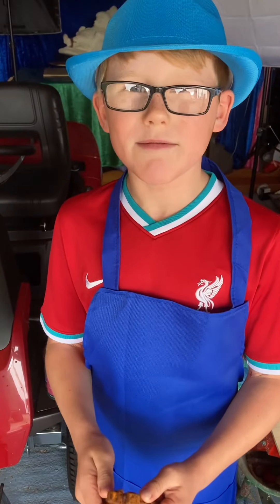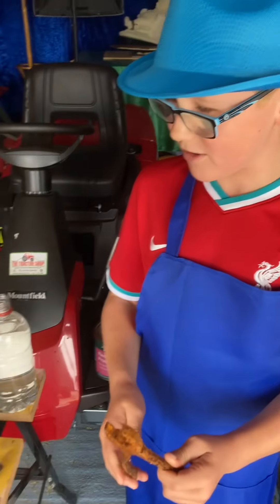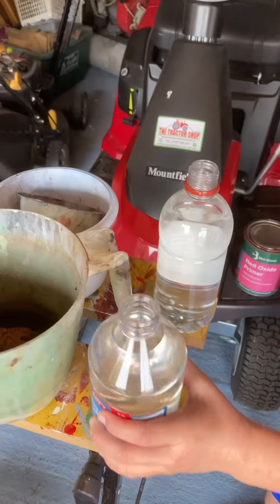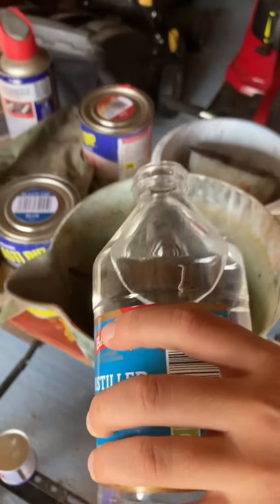What we'll do, we'll put them in this jug. Now we'll pour distilled vinegar on them and we leave that for 24 hours.